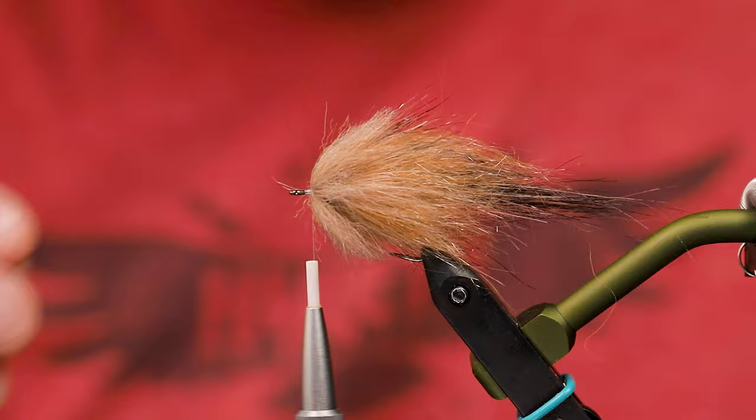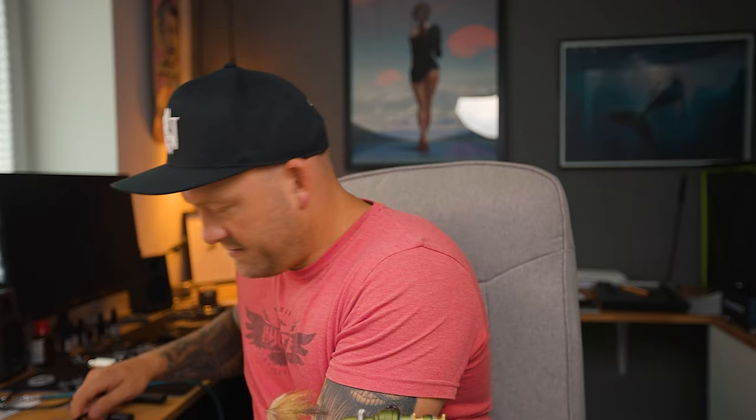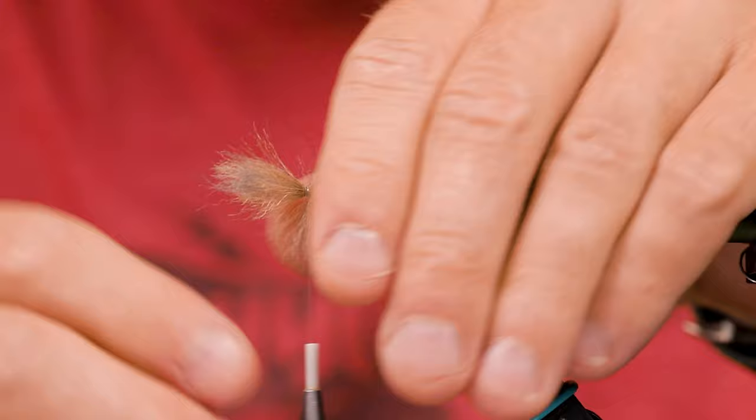The fly's almost done here. I think we can get in another bunch here in front. Let me just get this nice and tight, build a little thread head in front here. I didn't have enough craft fur cut out, so I'll get a bit more. All the way up to the eye of course. Let's flip this over.